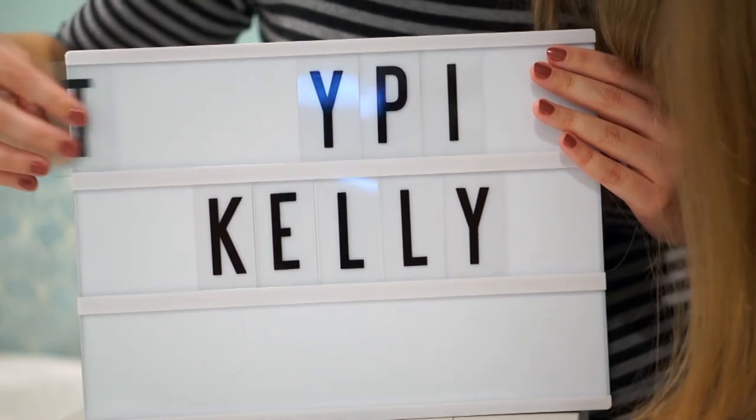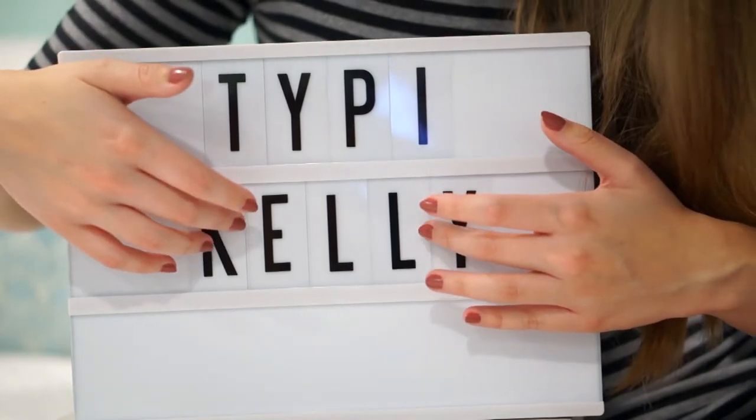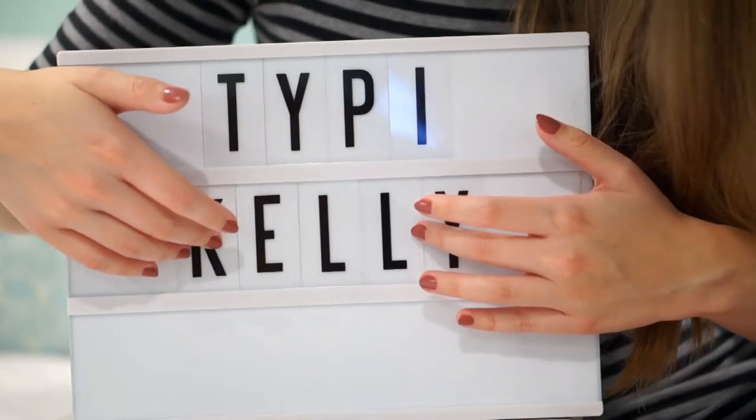And a D. Yay! And let's move them over to make them look better. Wow, it looks good.